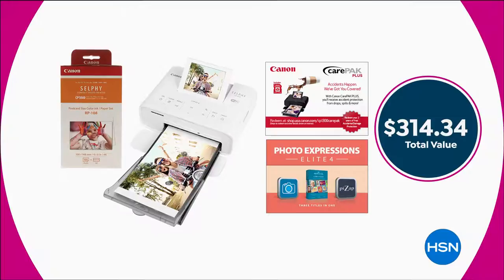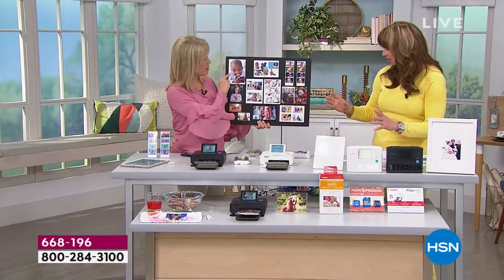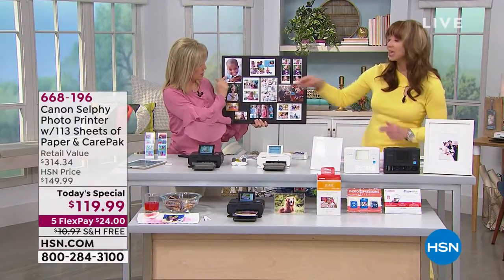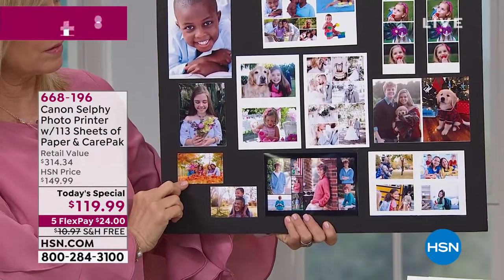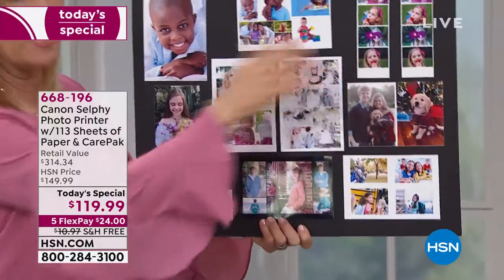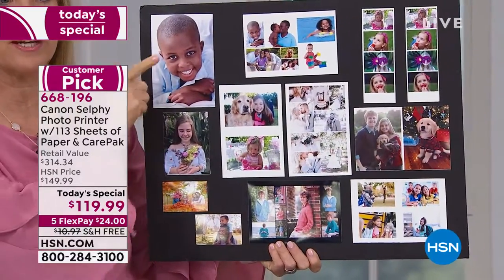Natalie, this is four by six photos — if you want the full size edge to edge but you can also cut it and make the photo booth strip. These are just some of the sizes right here. Here's your standard four by six.